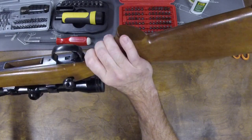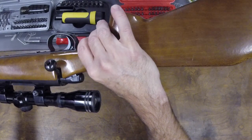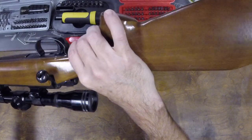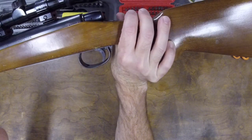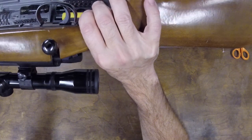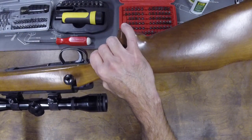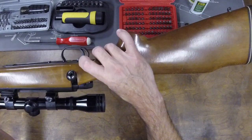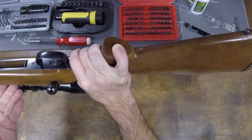One thing that's going to be a bit of a challenge — the trigger shoe here is wider than the slot in the floor plate. So I don't know if you can rotate the floor plate 90 degrees and fish it off of there, or if I'm going to have to drive out the pin on the shoe to get it through the floor plate. That's yet to be seen.